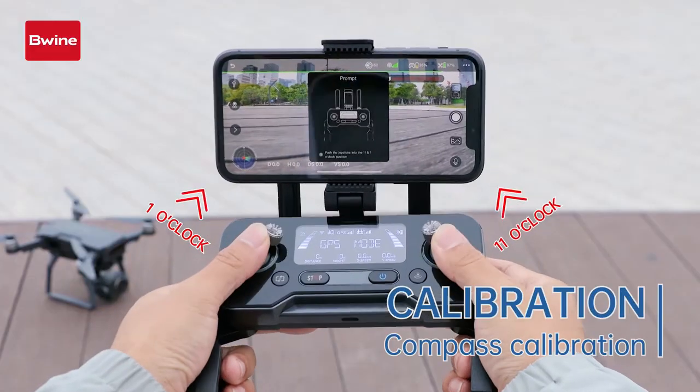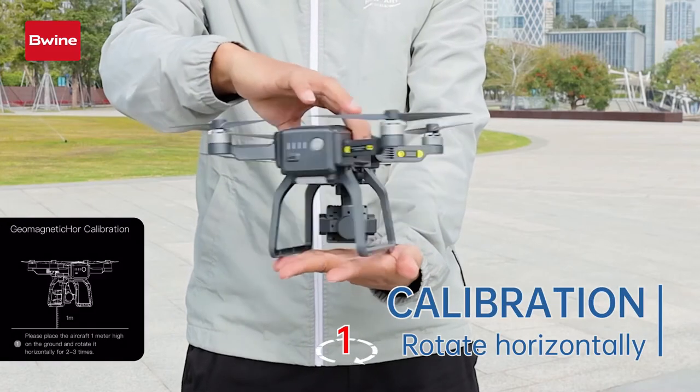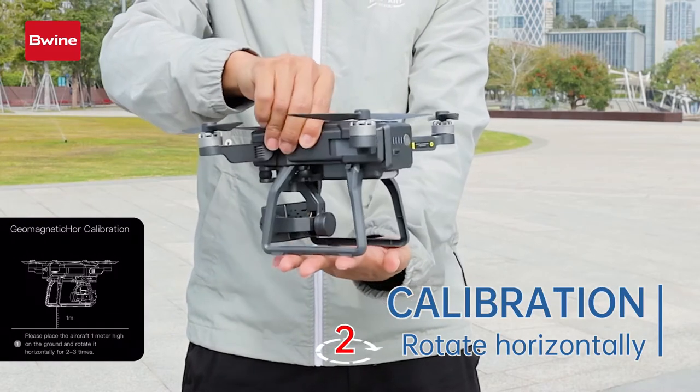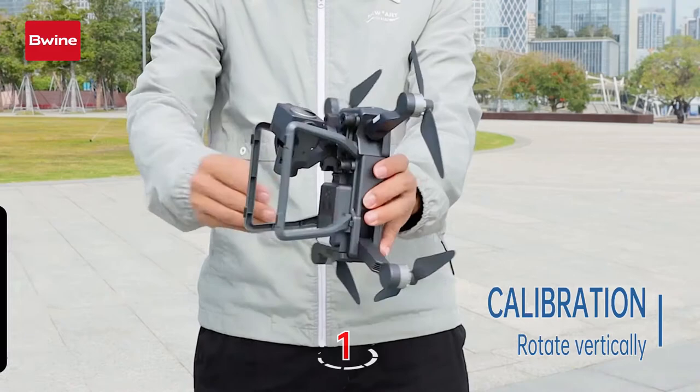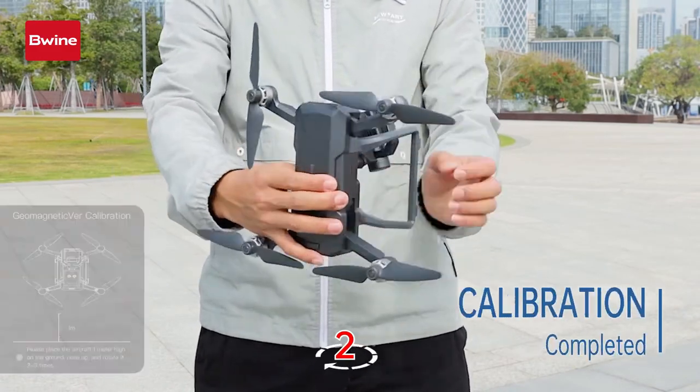Push the left and right joystick to the 1 and 11 o'clock position to calibrate the compass. Rotate the drone horizontally two times — you will hear a beep sound. Then keep the camera facing the sky and rotate it vertically two times. You will hear a beep sound again.